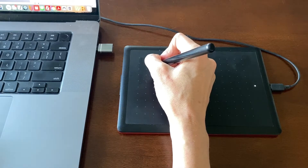Now I don't use a mouse. This Wacom tablet and pen function as my mouse, so I do everything with it. Now the way it works is once you have the driver installed,